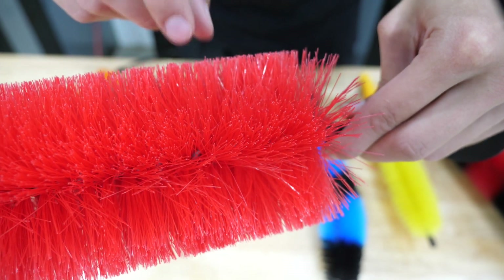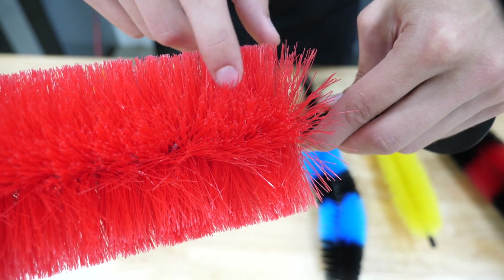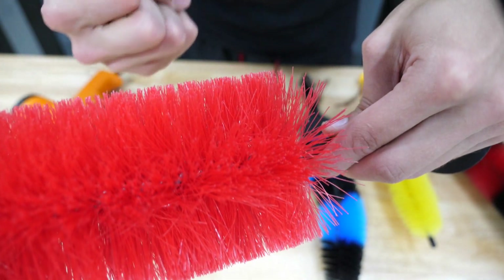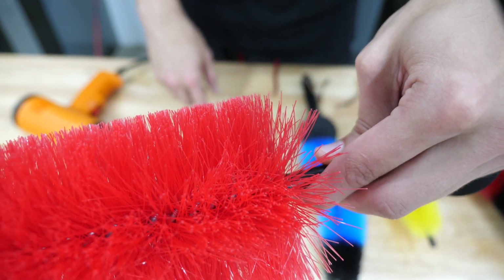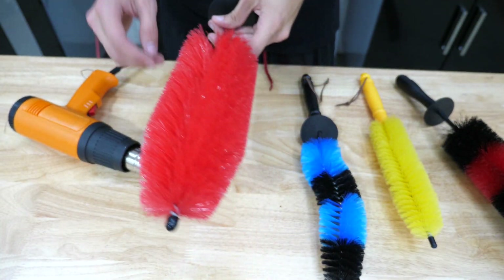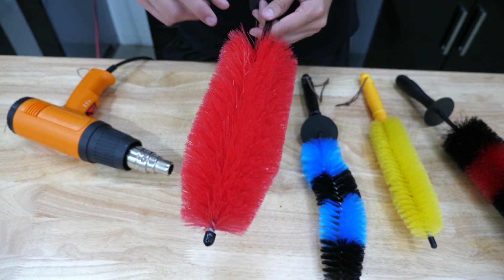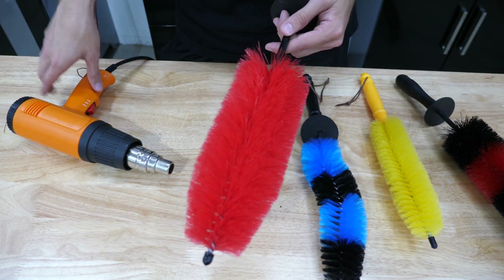Because what we're basically doing is heating up this synthetic material and causing it to restrain. What will happen if you leave the heat gun on too long is it'll crinkle up, basically shrink and melt into this little ball of nastiness. So the key here is really being very slow, very methodic, and not leaving too much heat on. You can always keep going with more heat, but do not apply too much heat.